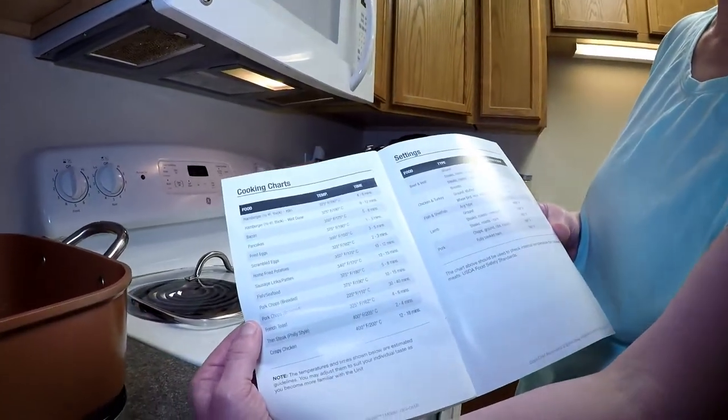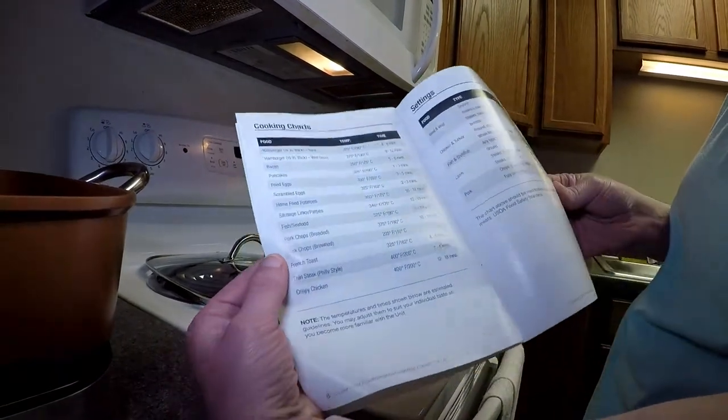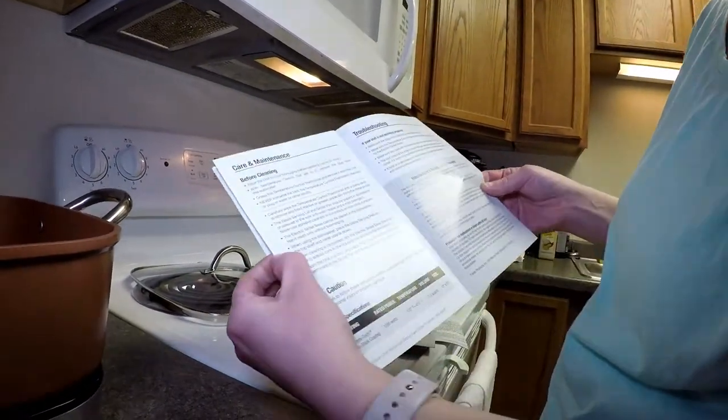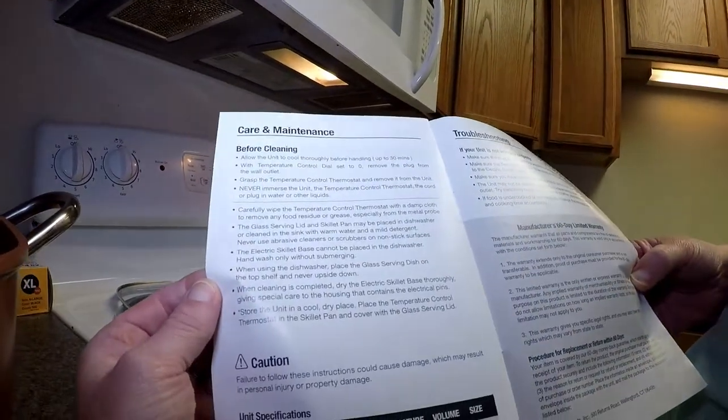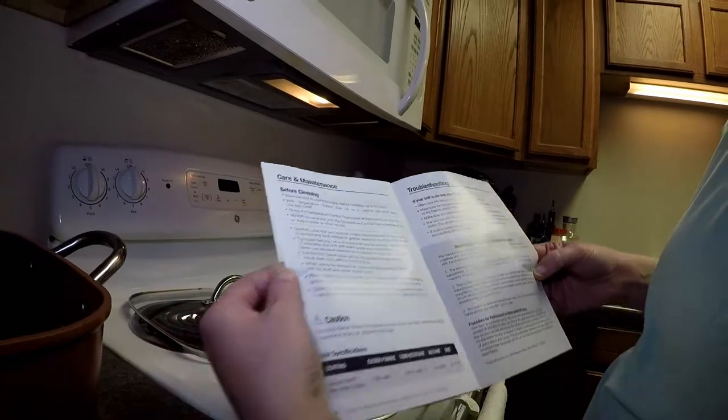There is also a cooking chart inside the user's guide, as well as care and maintenance, troubleshooting, and lots of useful information in there.